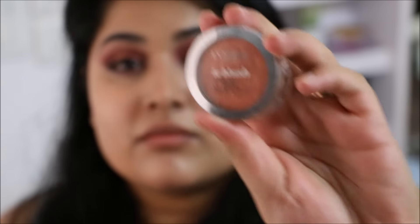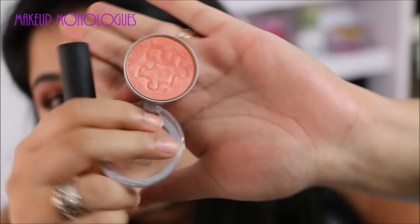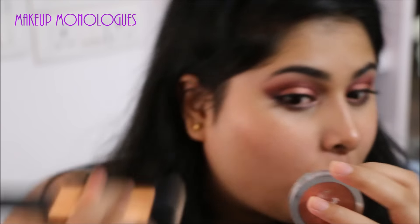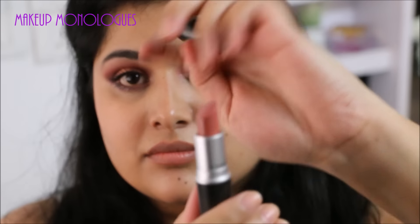I'm using a peachy golden blush from L'Oreal — I'll list the name down below in the description box — for a nice peachy glow on my skin. I don't really want much color.